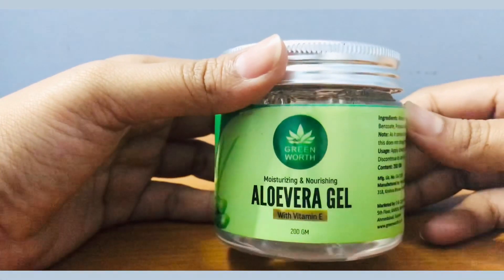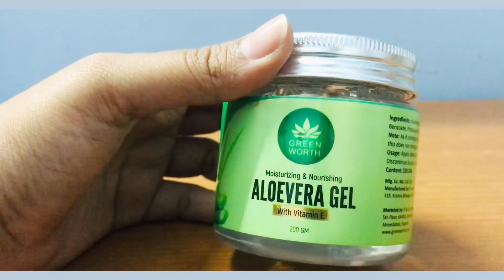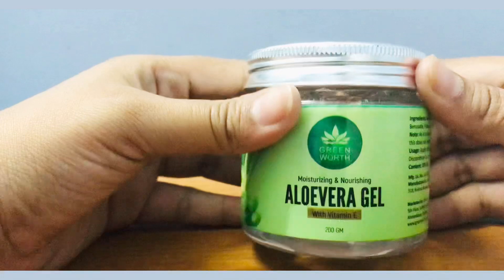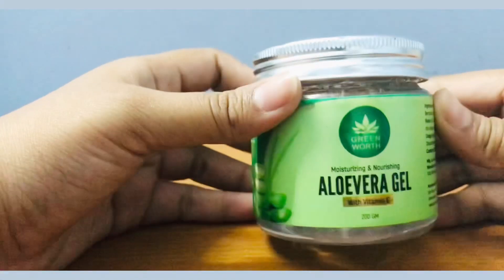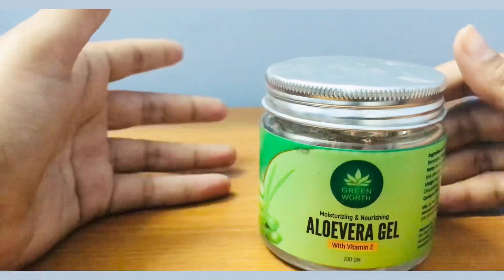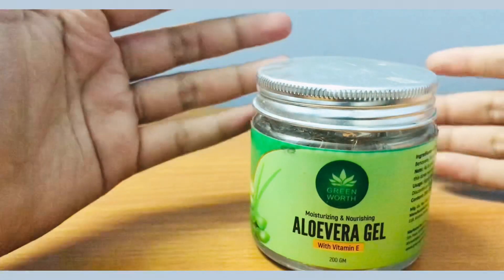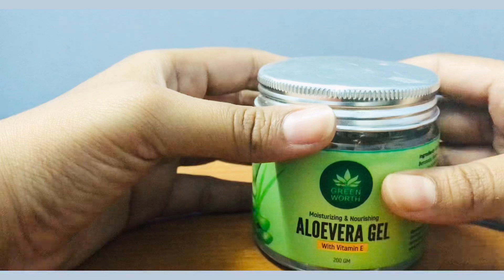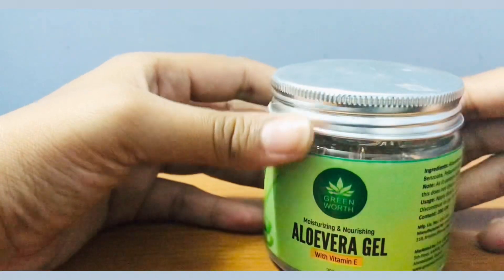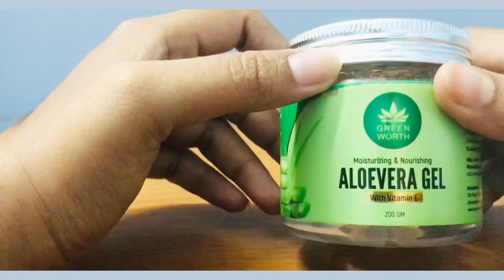Pro number two is that it gives you an even skin tone. If you use this regularly, you won't have many rashes or infections, especially if you follow hygiene rules, wash your face at least twice a day — morning and night — and use this aloe vera gel at night. That can be quite useful.